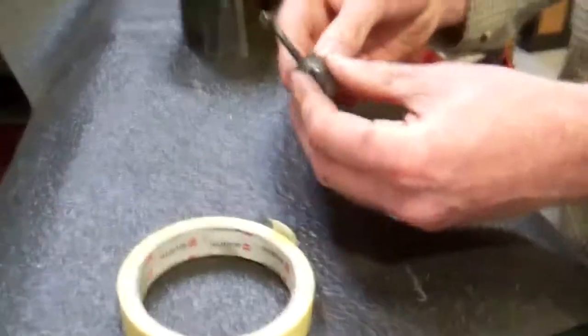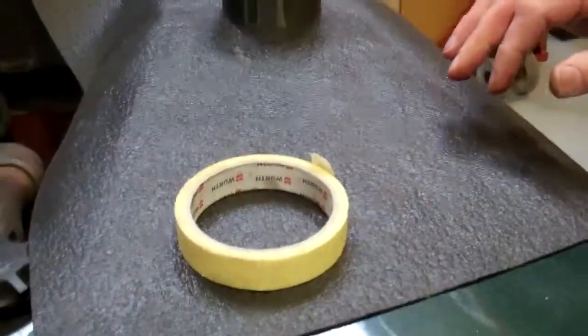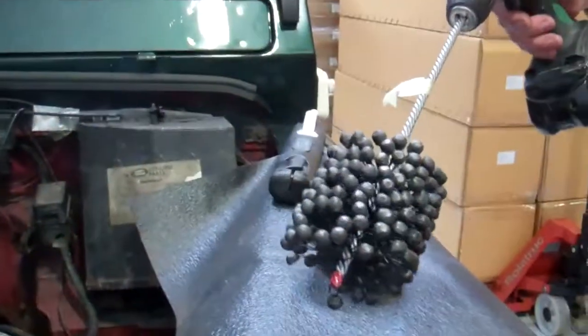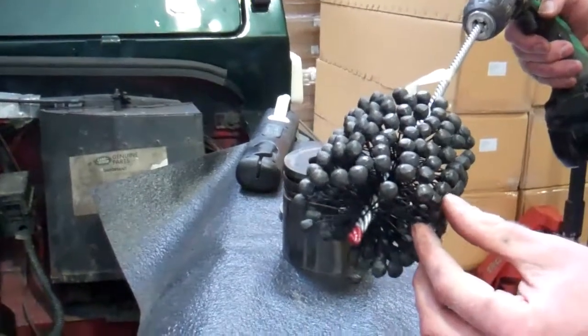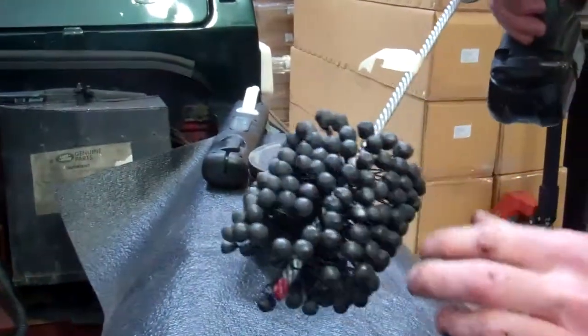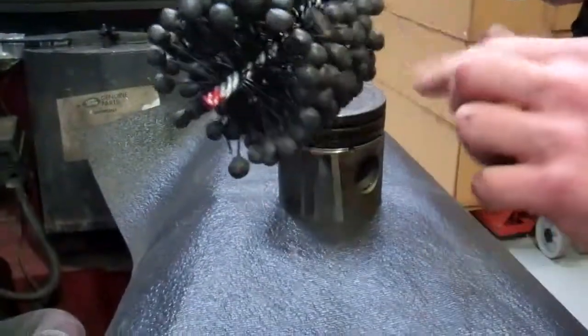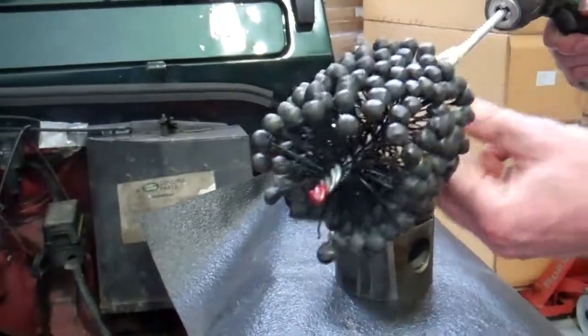Right, back to the job in hand. Rather than doing a rebore — the scratching is relatively light — we're going to use this. This is a glaze busting tool. It's got these sort of little springy little stones on the end of this shaft.